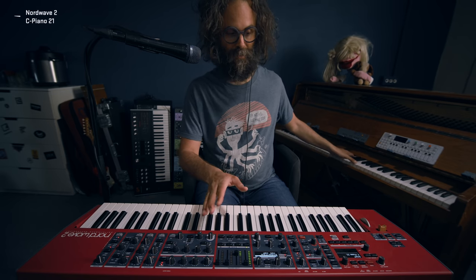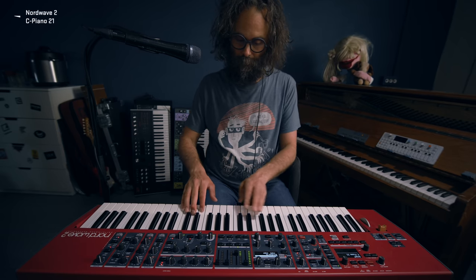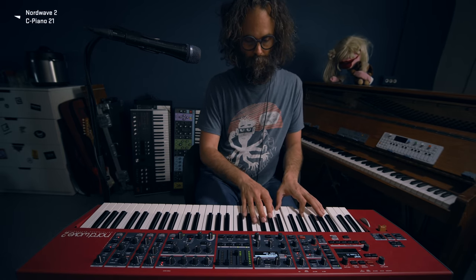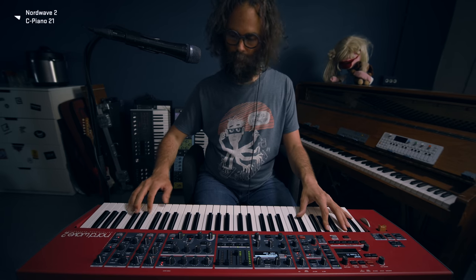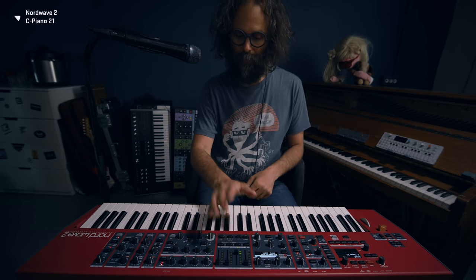C Piano 21 — it's this piano, and I actually mixed this also with some resonance from another recording of this piano. I've used two layers here. The first layer is the piano sound, and the second layer — if I isolate that...